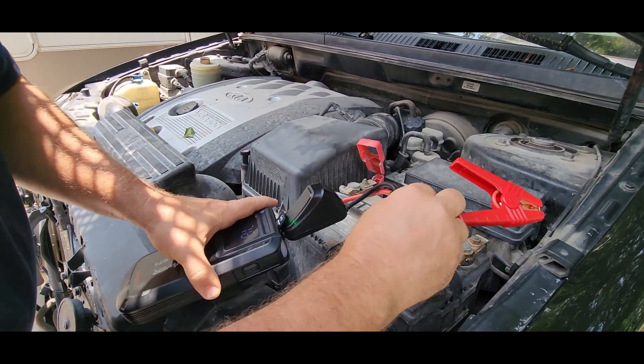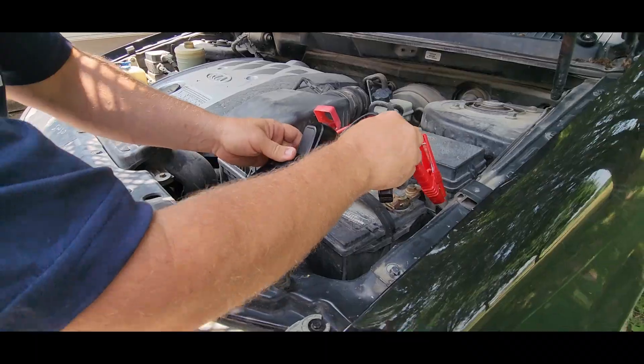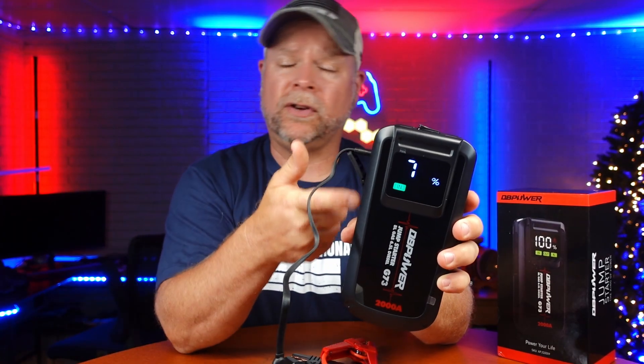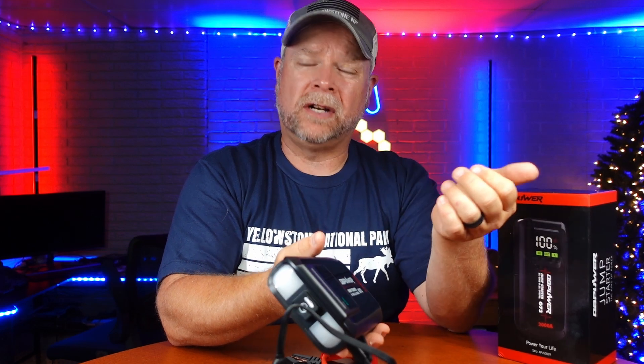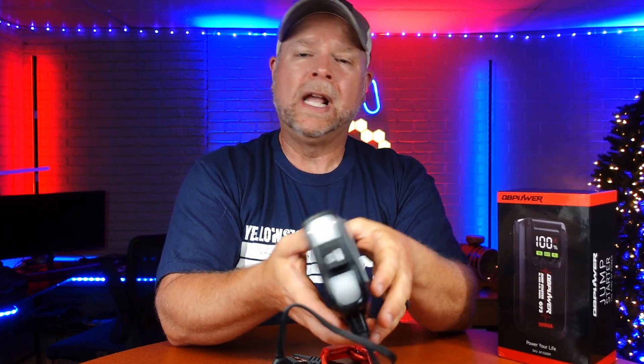Now the first thing I want to do is just show you what it looks like when you hook it up correctly. This handheld jump starter was sent to me at no charge for the purpose of this review. If you've never used one of these, this cuts the cables and gives you the power right here in your hand — easy to transport, easy to pack away, and easy for storage in your car, whether that's in the glove box, underneath the seat, or in the trunk.